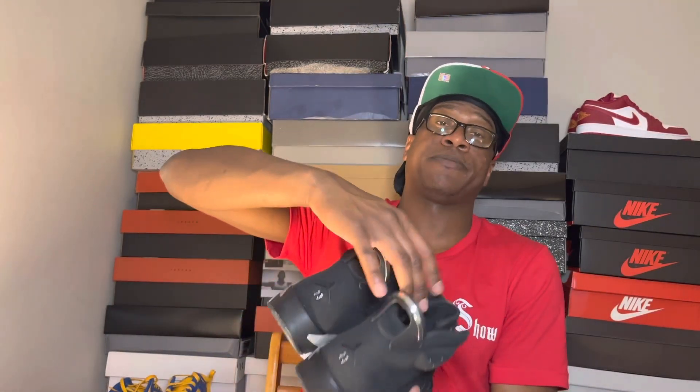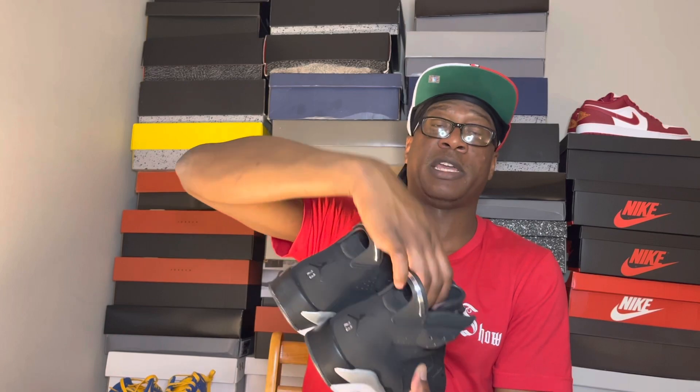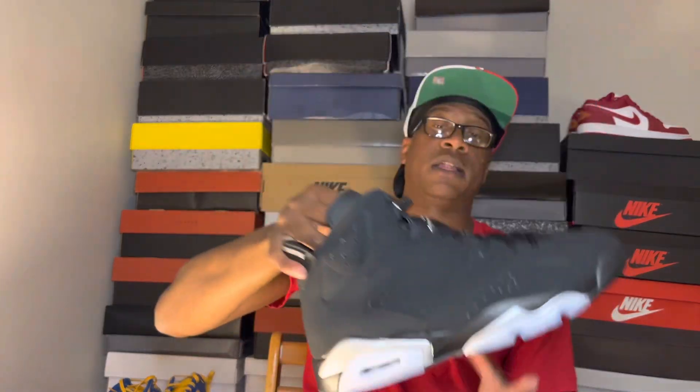Definitely a clean sneaker in my opinion. Let me know in the comment section below how you feel about the Air Jordan 6 Metallics. Did you cop? Do you like them? If you didn't cop, why didn't you? All that good stuff — let me know in the comment section below.